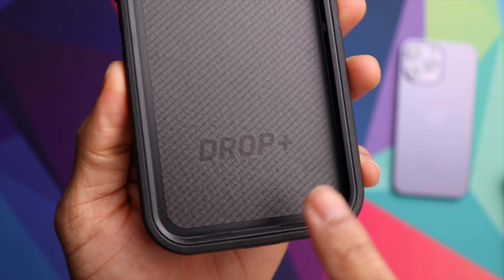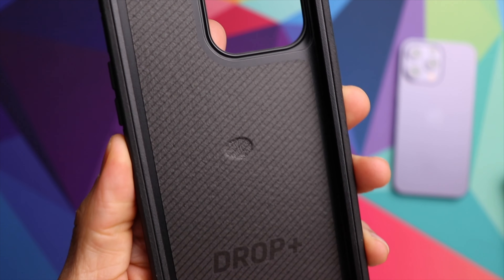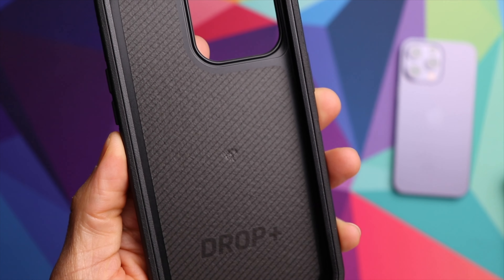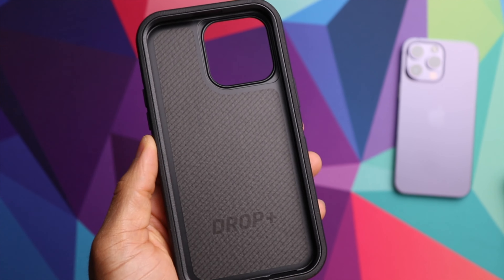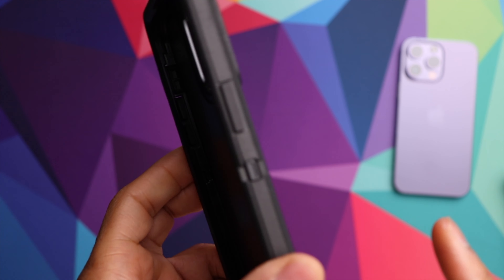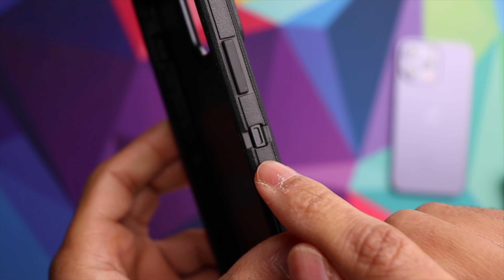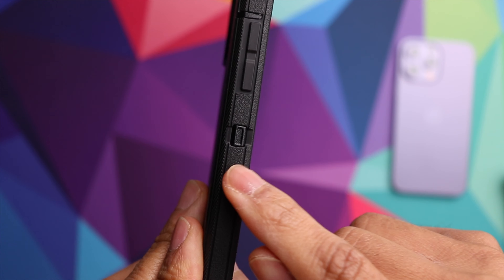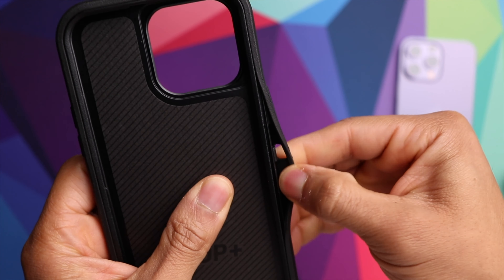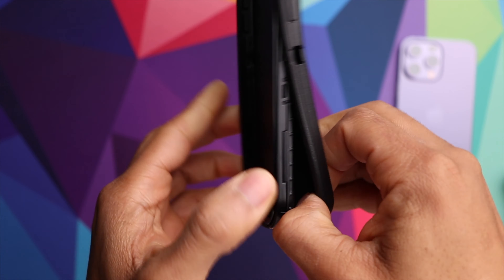On the inside you can see you have this drop protection here — it's got some memory foam inside of there, so that's going to help as far as shock absorption. Let's go ahead and separate both layers. A quick tip: it does help if you start at these two spots right here on the side. Let me get my nail in there to separate it — there we go.